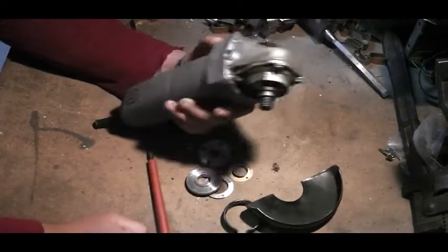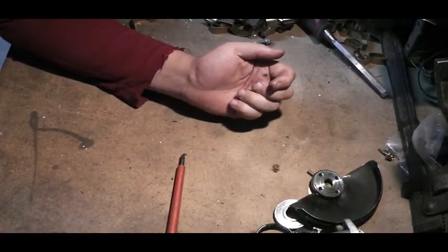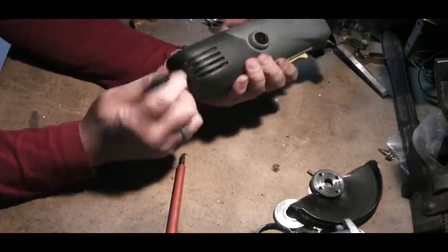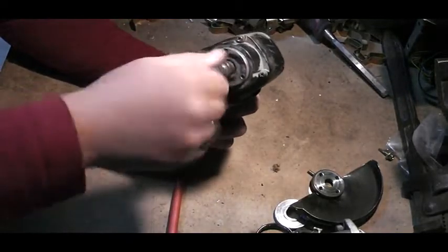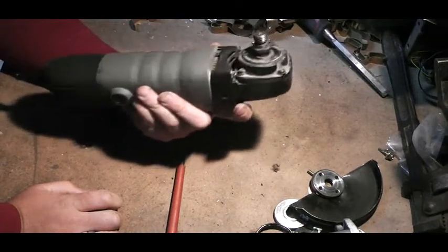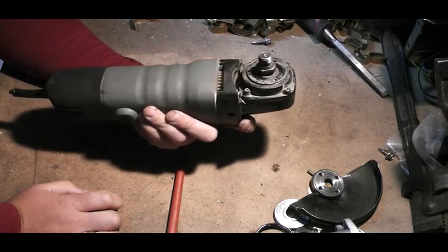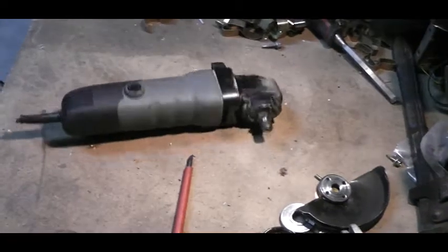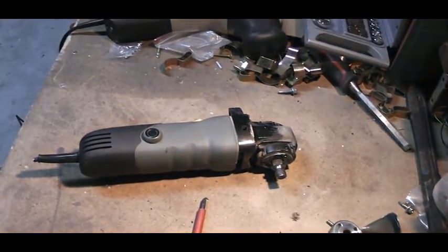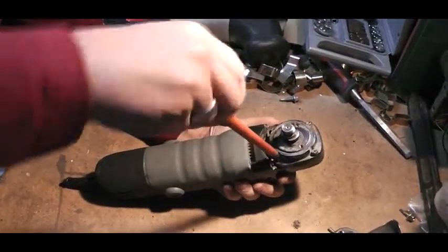Let's look at the second angle grinder. This one is a more well-known brand and looks in very good condition. It's got replaceable brushes, which most of them don't come with. There's only one problem — the motor spins when you do this, meaning the gears are sheared. This is an angle grinder that's been in use for about two years, used on the odd weekend cutting sheet metal and grinding things like on my trailer.